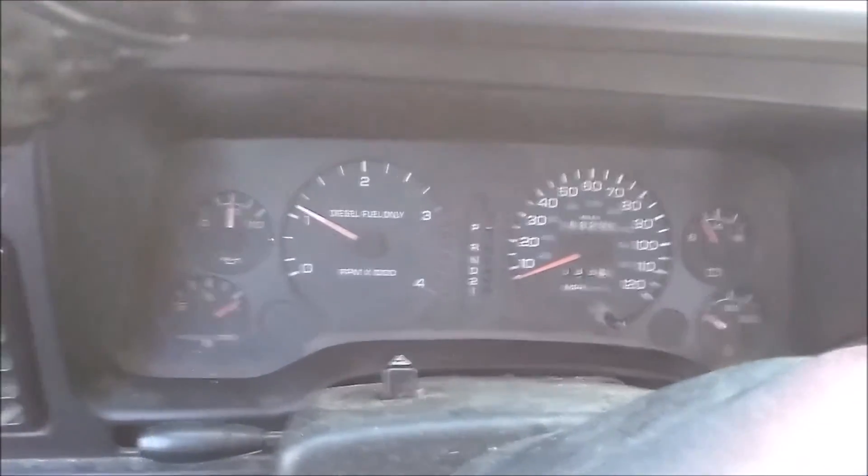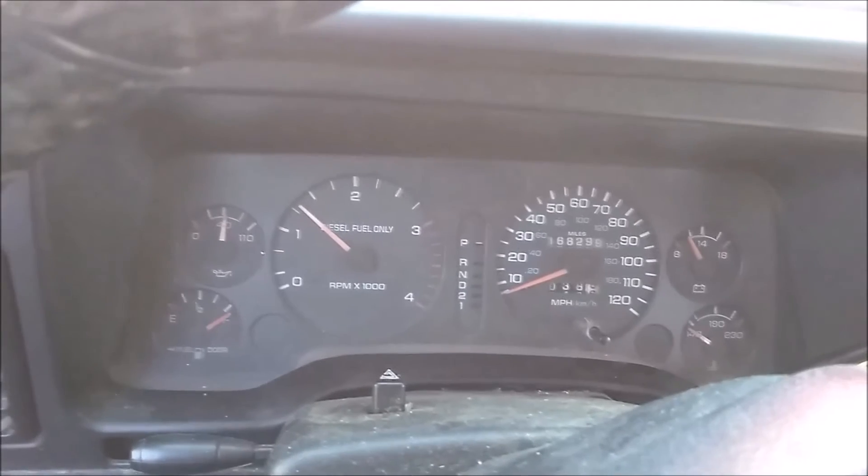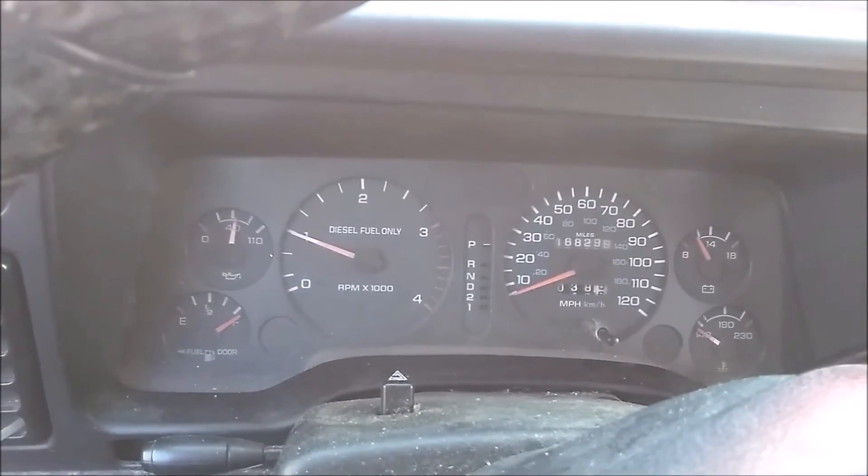There it is — holding my foot on the accelerator to hold it at 1000 RPM, right there.